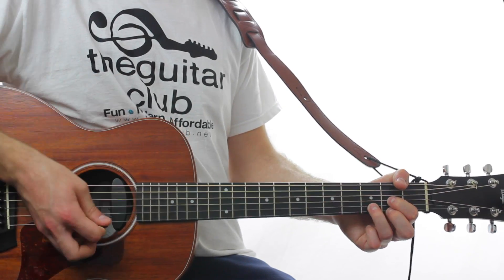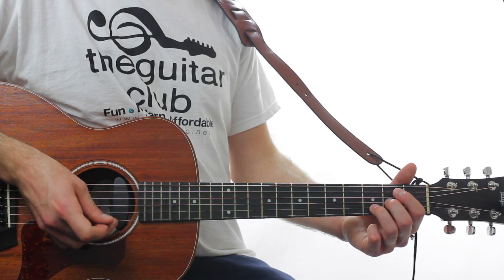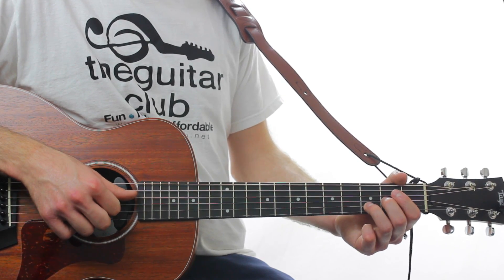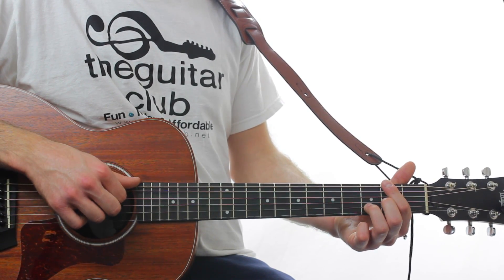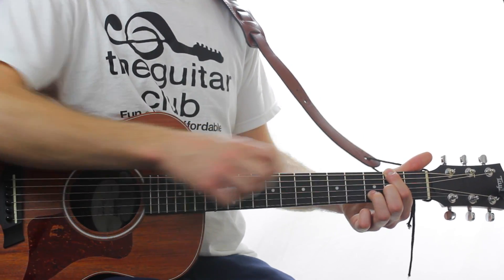Then do a scratch, or just hit the strings. Then D over F sharp, which is 3 on the 2nd string, 2 on the 3rd, open 4th. And 2 on the top string, muting the 5th with your index finger.